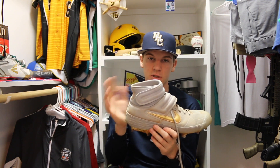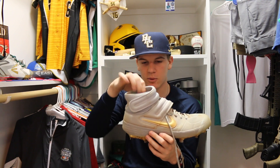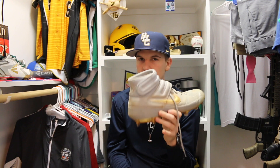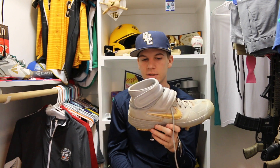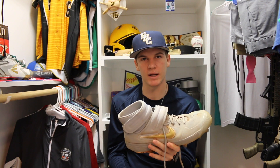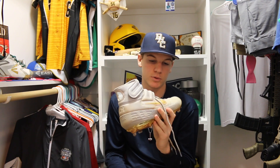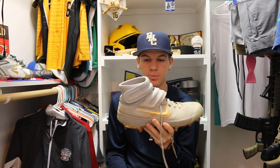I love high top cleats because my ankles — I wouldn't say they're weak, but I roll my ankles a lot. So I love high top cleats. New Balance doesn't make a lot of high tops; they sell mostly low tops, and the ones they do make are just in generic colors. So I wanted to switch it up, and I customized a pair.